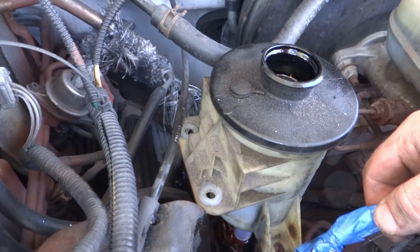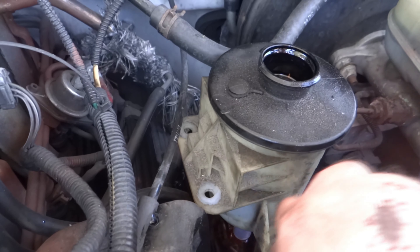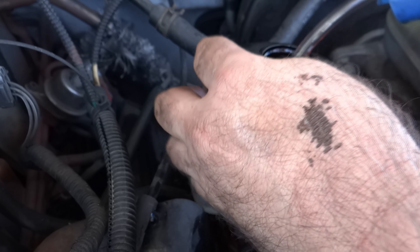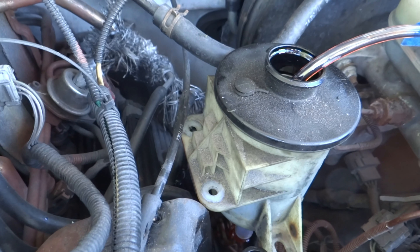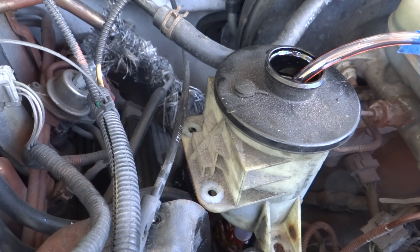It appears that the smaller line is the return line. The container has filled up again with fluid so I'm going to go ahead and suck it out. This process is slow — there are other ways to do it.